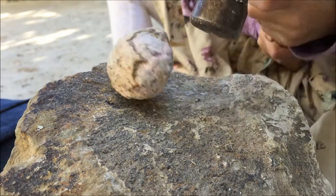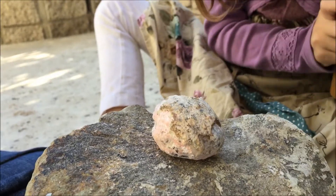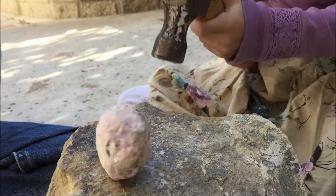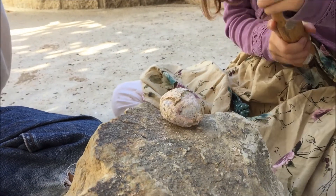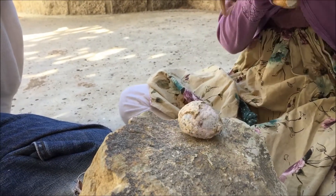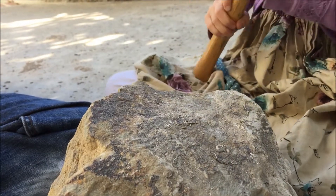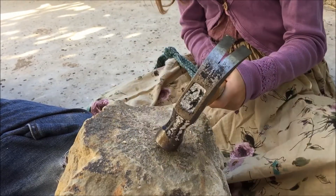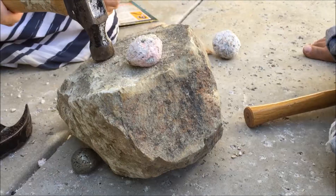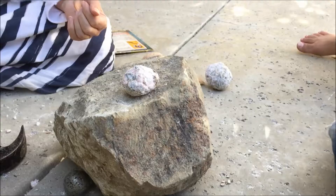My daughter had the next one, and what we didn't know at the time was that it's actually called a nodule — a solid geode. Even though the crystal growth inside is really beautiful, this one was harder to crack open. My daughter wasn't hitting it as strongly as my son and occasionally missed it completely. She gave it a good try, but eventually my son had to crack it open. On the inside it was quartz — really beautiful, but completely solid.